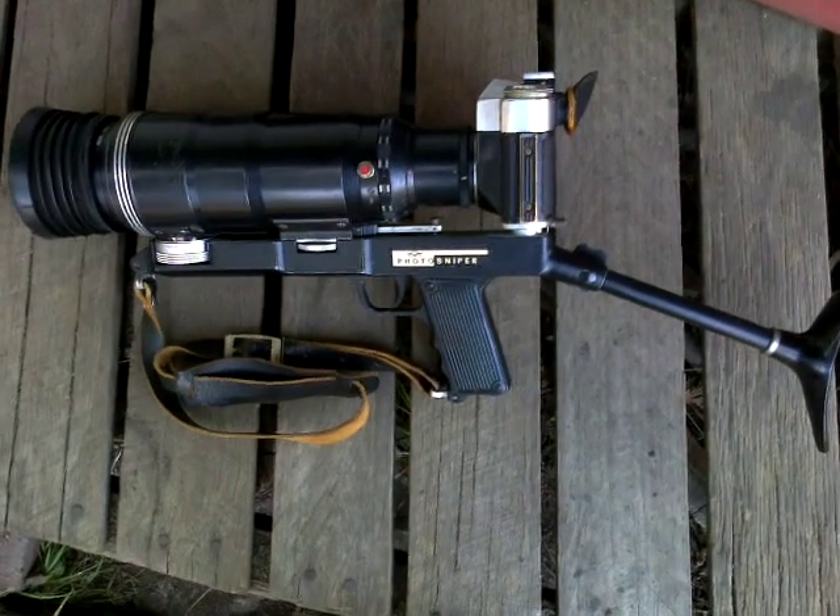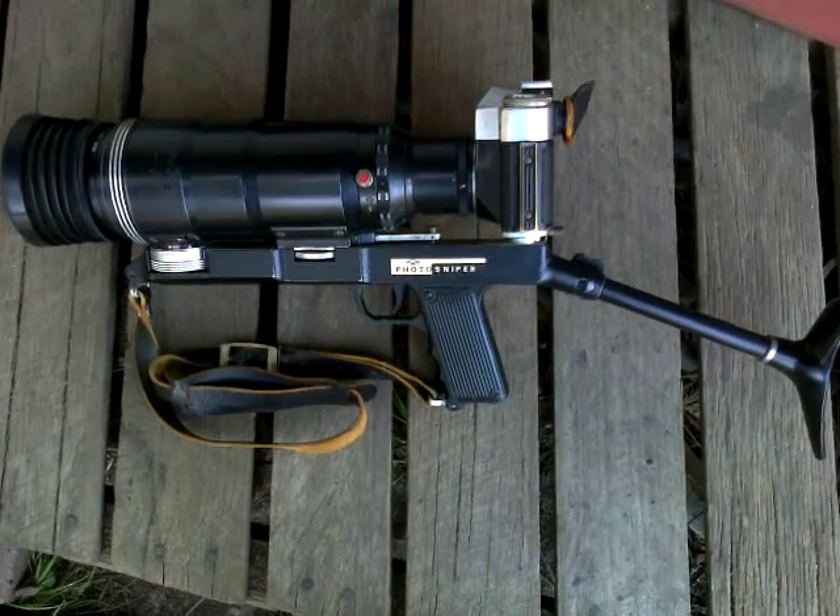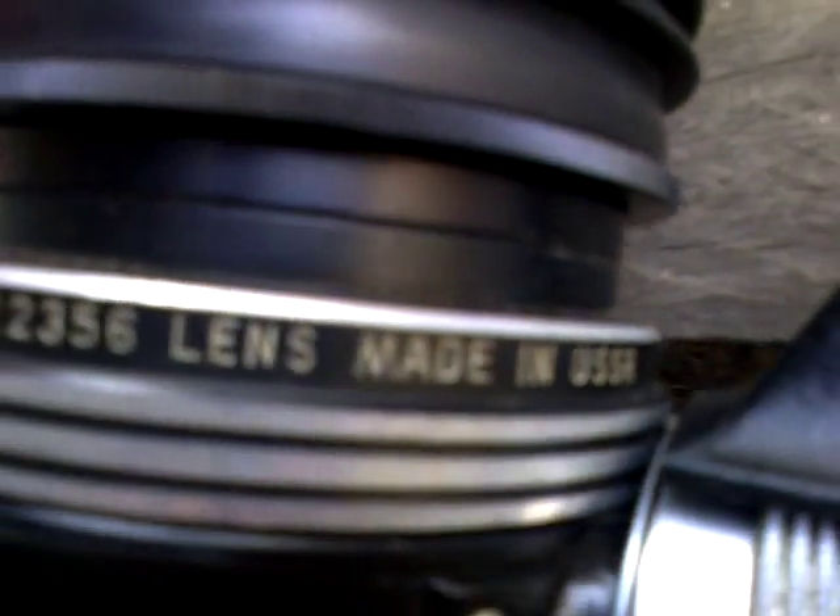The Zenit Photo Sniper, probably about 1982 vintage, made in the USSR.